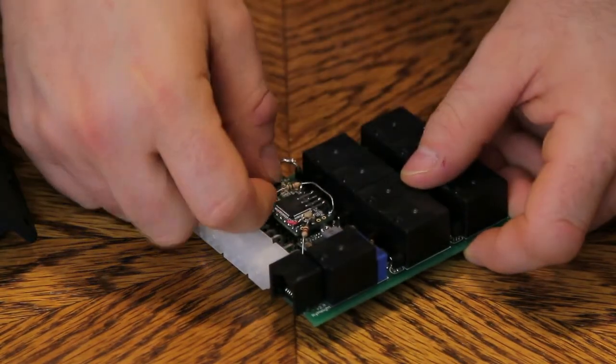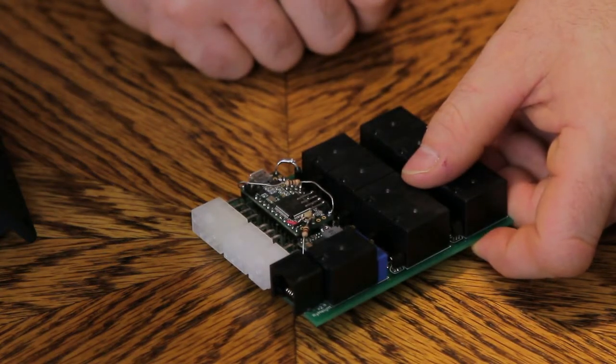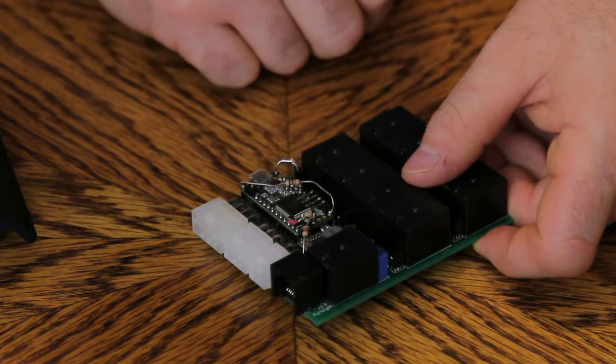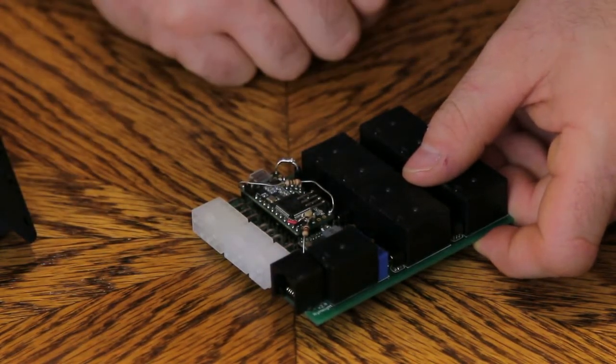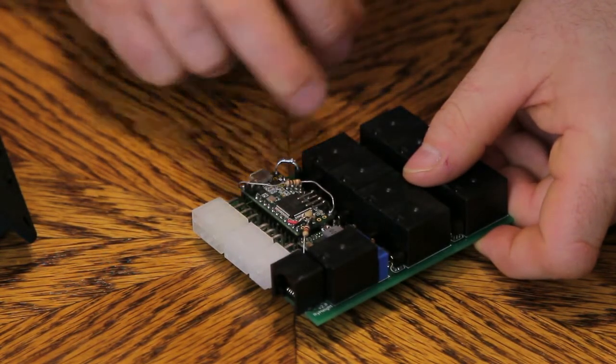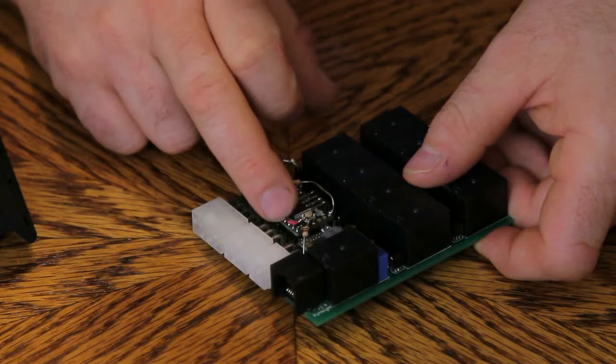Originally I was using the Arduino, but I quickly ran out of space for what I was using. This Teensy was just a better option. Arduino is fantastic, it does the job just fine, but as far as memory and outputs and inputs, there's a lot more on this Teensy.